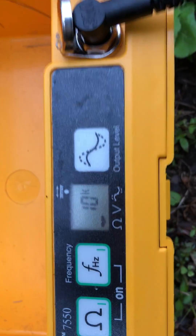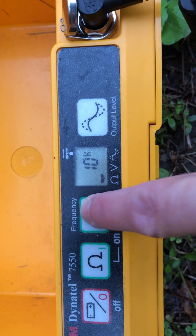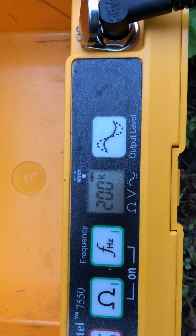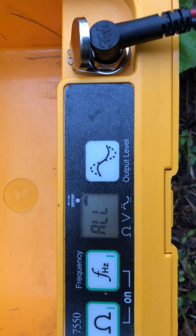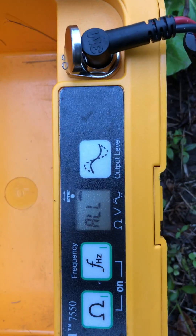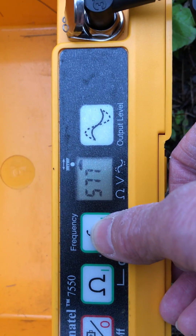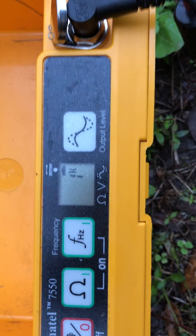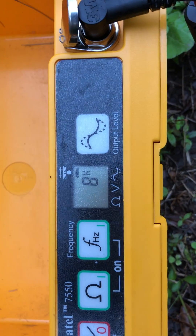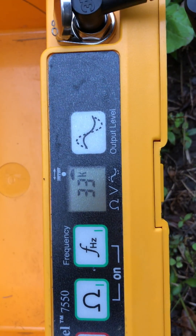Now I'm going to select my frequency. I hit the frequency button — 200k gives a signal strength of 20, that's all. 577 gives a signal strength of 33. 1k is 37 signal strength. 8k is 45 — that's Billy's favorite frequency. 33k is 48.